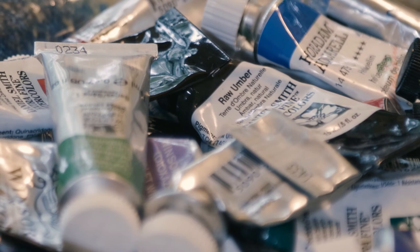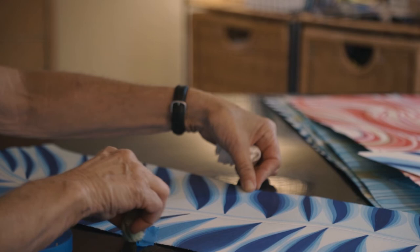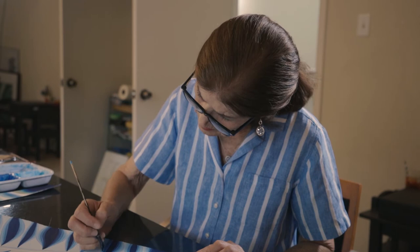They didn't have plant identifier apps at that time, but she would stop and pull out her sketchbook and she would sketch it and draw it and then later find out what it was.